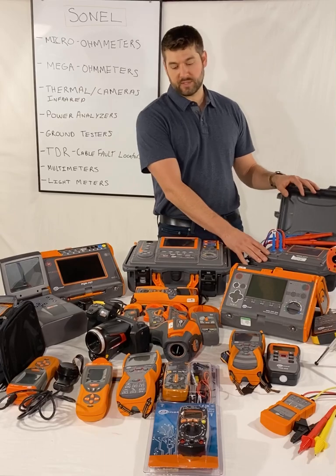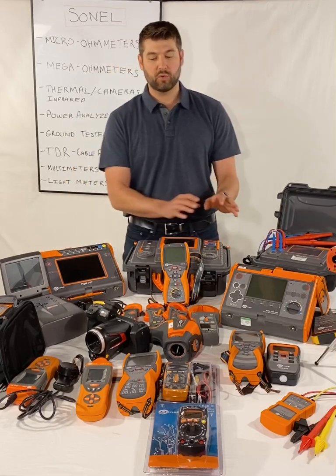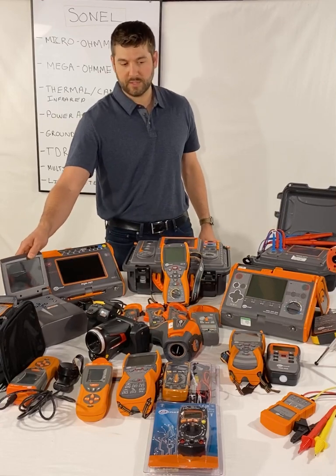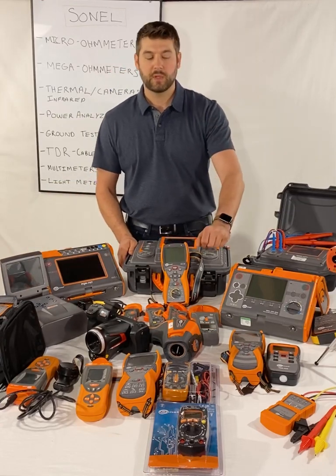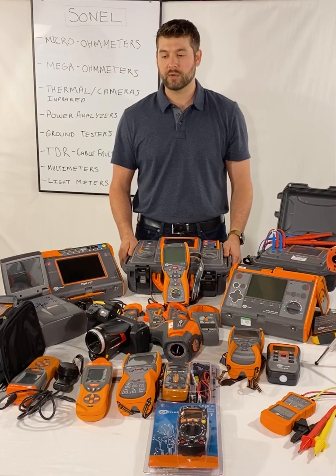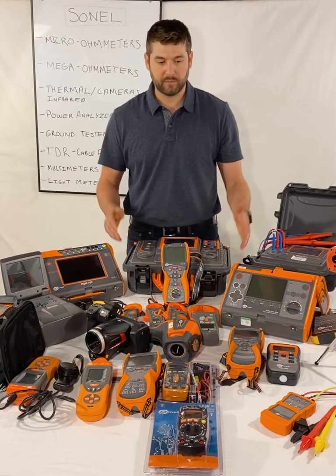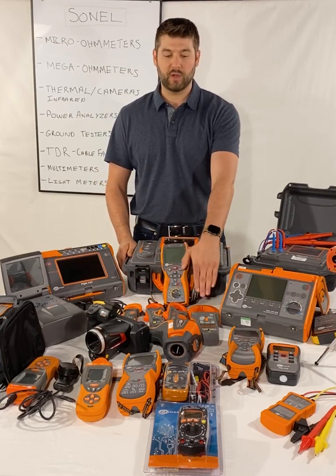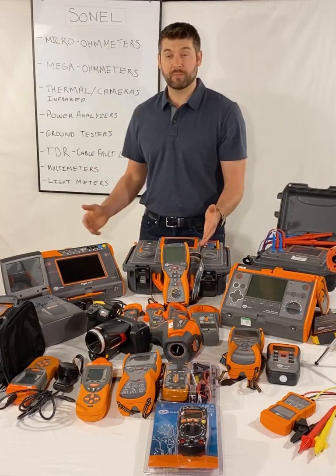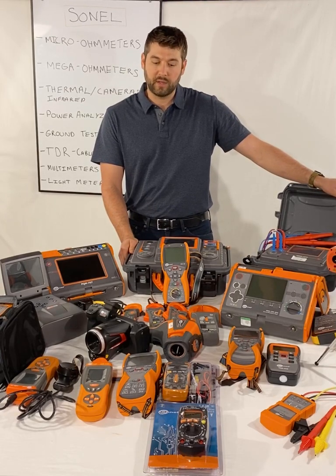Real quick: we have micro-ohmmeters for contact resistance, megaohm meters for insulation resistance, power quality analyzers, ground testers, thermal cameras, ultraviolet corona cameras, laser thermometers, TDRs for time-domain reflectometers, underground cable locators, a lux meter, and a phase rotation verifying device. We have a line of current clamp meters and multimeters. That pretty much sums up the line of our most popular test equipment, and I'm going to talk real quick about each item.